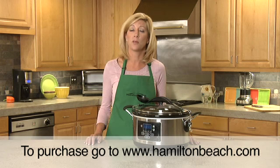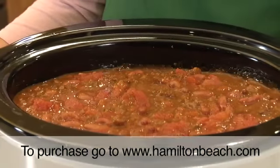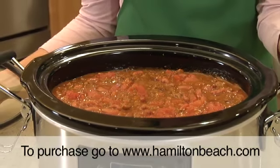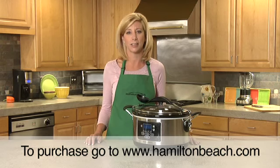Clean up is easy with the removable dishwasher-safe crock and lid. The Set and Forget Programmable Slow Cooker from Hamilton Beach is completely programmable, easily transportable, and altogether versatile. Now that's good thinking.